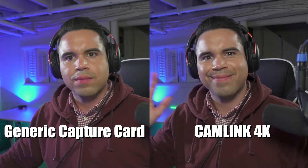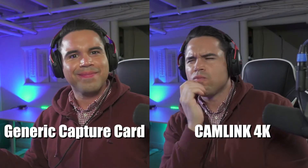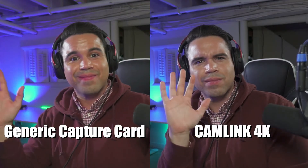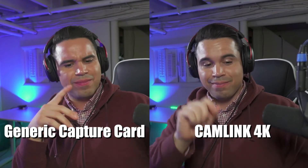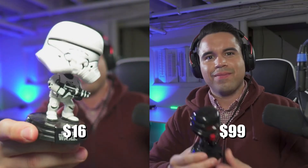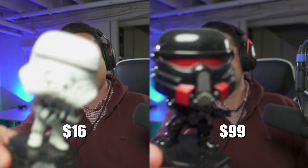As you notice, the Cam Link 4K does a little better with the color, sharpness, and motion. The generic is a little heavily saturated and the motion is not great. But for the price — $99 versus $16 — I honestly would go for the generic, because it can do the job pretty much.